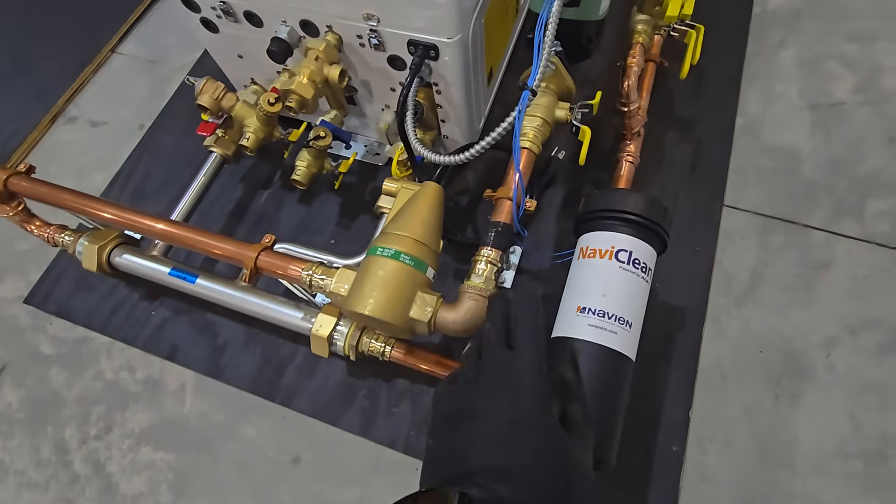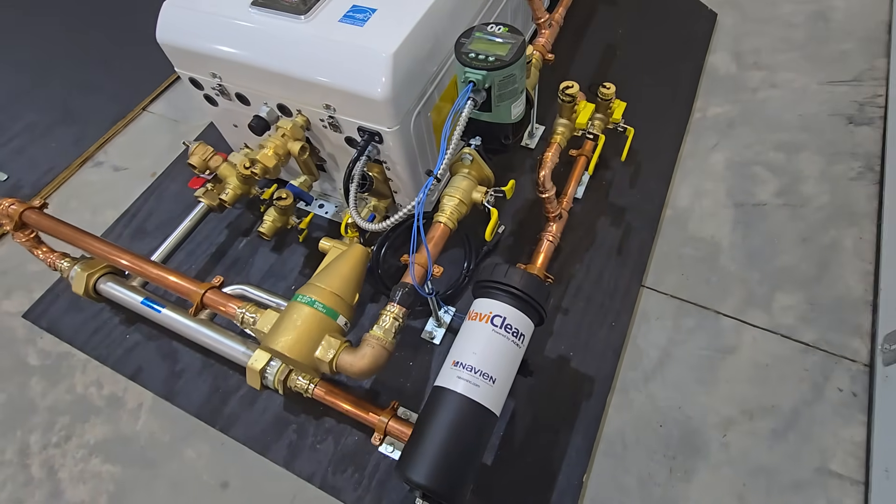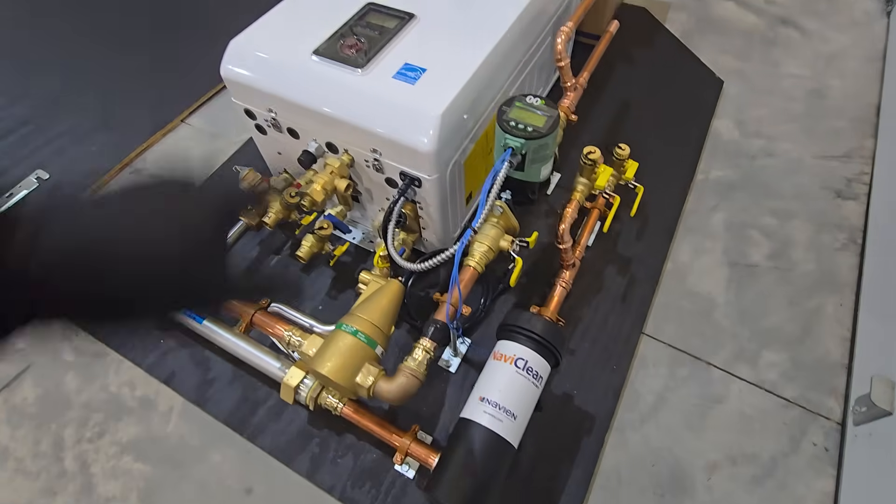I also have a NaviClean on this system to keep all the junk from going into the boiler.